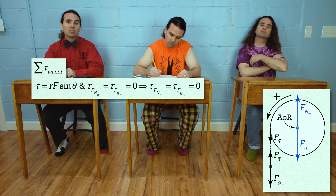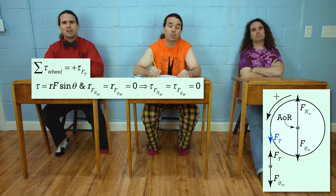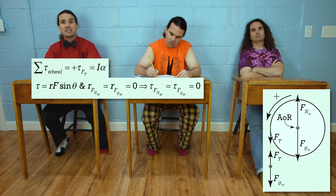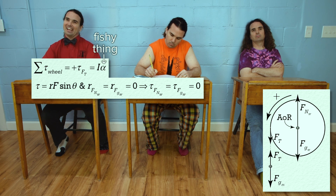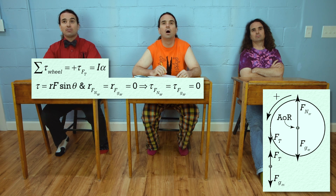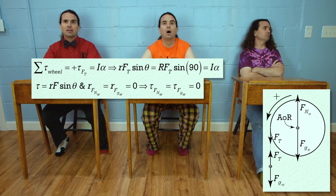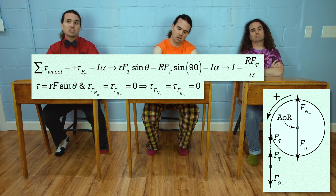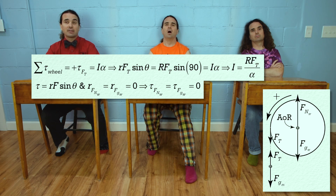So the only torque acting on the wheel is caused by the force of tension acting on the wheel, and it is positive because it will cause the wheel to rotate in the positive direction. Net torque also equals rotational inertia times angular acceleration. Substituting in the equation for torque, the r vector has a magnitude equal to the radius of the wheel, the force of tension is just the force of tension, and the angle between the force of tension and the r vector is 90 degrees — sine of 90 degrees is 1. Therefore, the rotational inertia of the bicycle wheel equals the radius of the wheel times the force of tension, all divided by the angular acceleration of the wheel.